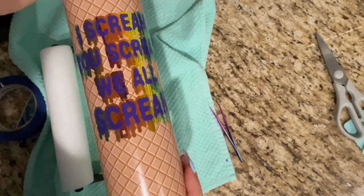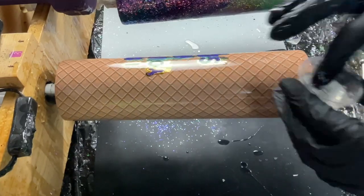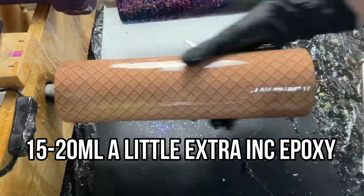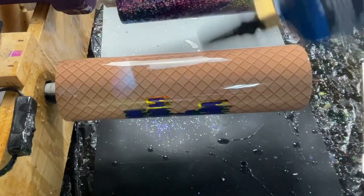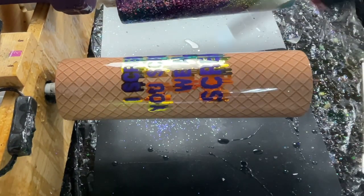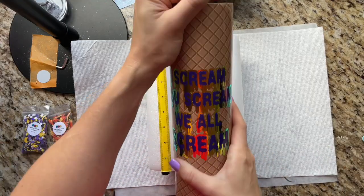We're going to go right into a thin coat of epoxy. I wanted to add a coat before we do any drips just to protect our vinyl and decal in case we make any mistakes. I'm taking about 15 to 20 milliliters of a Little Extra Ink epoxy and spreading a thin layer all over my cup. I'll hit it with my torch to pop any bubbles and then let this cure a full 12 hours before adding our drips.